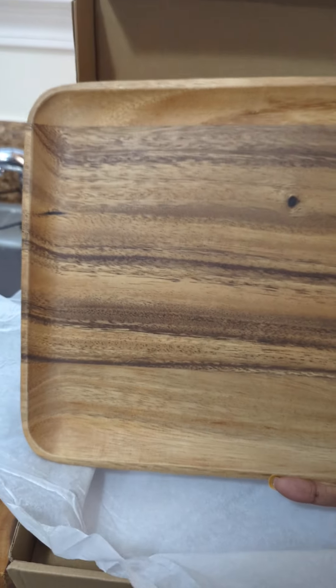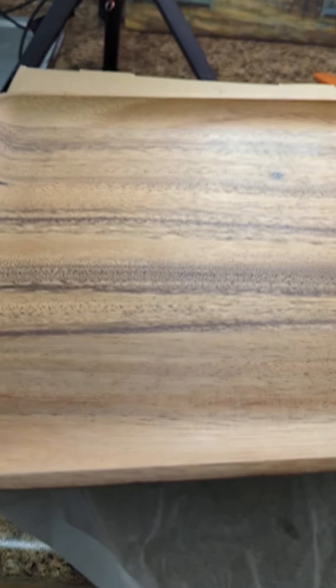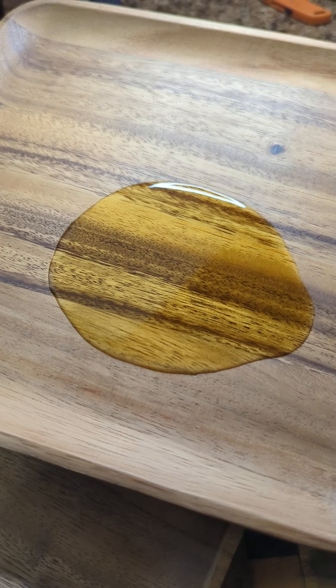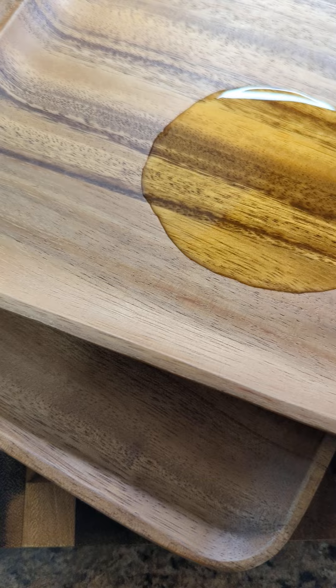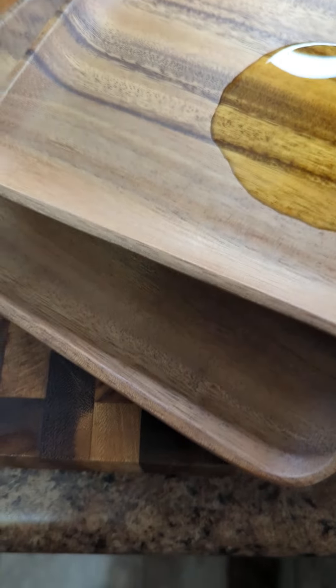Now I have some wood plates — I have something healthier to eat off of. Y'all see my tripod. I'm just putting some extra oil on them, or seasoning them, before I wash them. I just wanted to show you that. There's two.